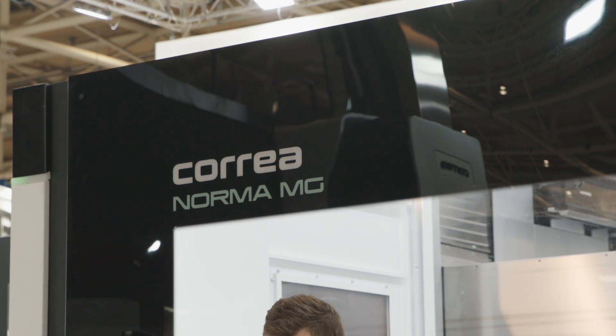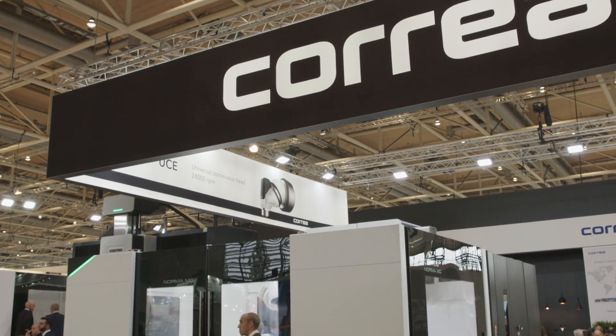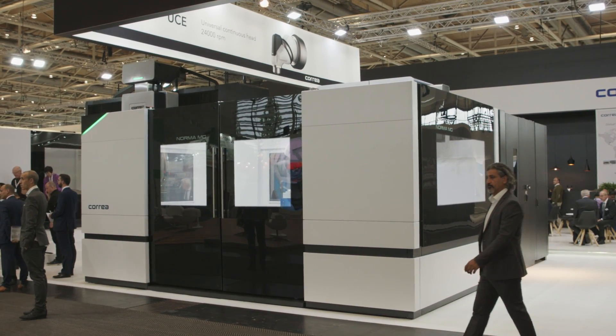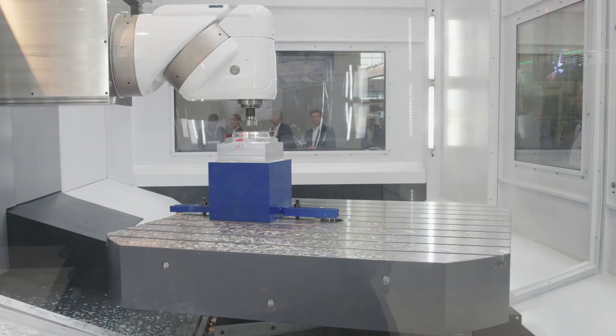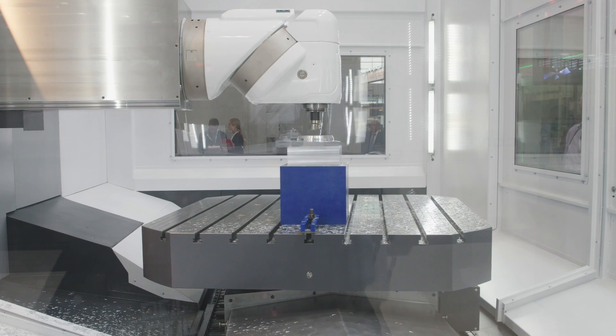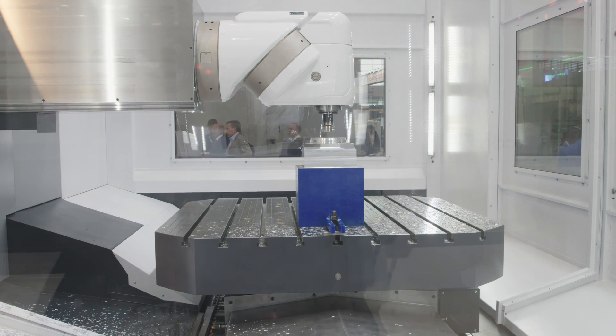Well, we have two new things. This model is a new model, but also this design is a new design. This model is based on our Norma platform, which is very well known all over the world — we have sold more than 1,000 units worldwide. In this case, instead of having a typical moving table, we have integrated the rotary table up to 1.6 to 2 meters size, which is the biggest size, allowing you to turn 2.5 meter diameter parts. So you can put bigger parts on the table but have a smaller footprint of machine.